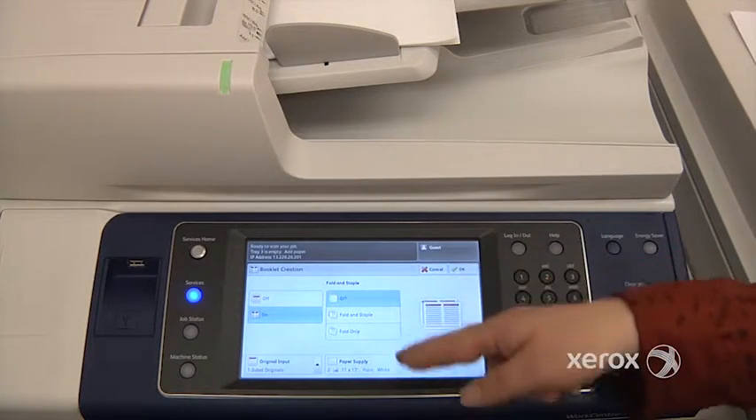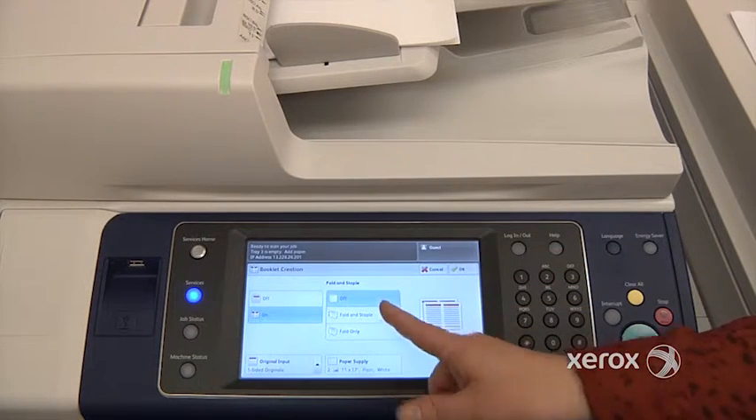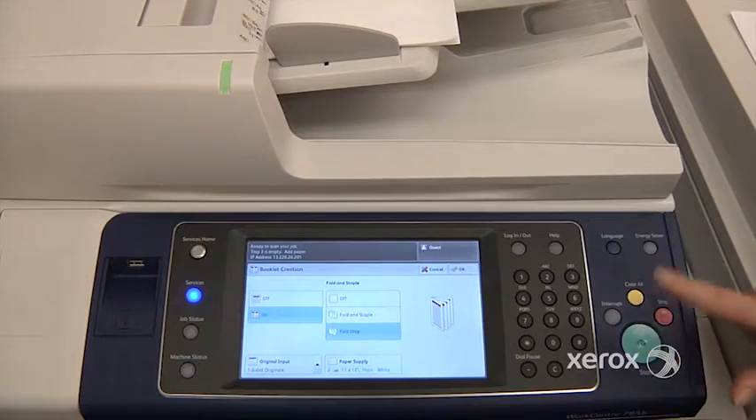With this particular machine, as I mentioned, we do have a professional finisher, so we've got the extra option of asking for a fold and fold-and-staple. We'll ask for it folded — right here — and press Start.